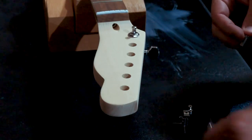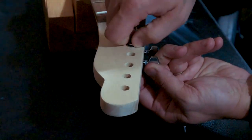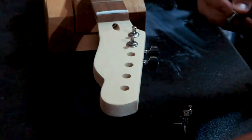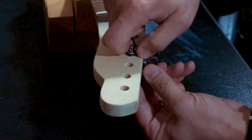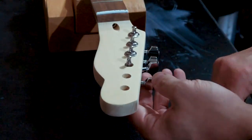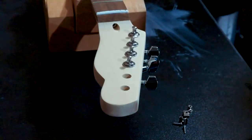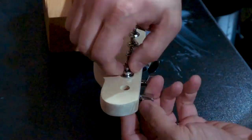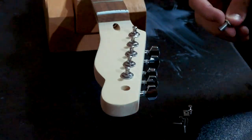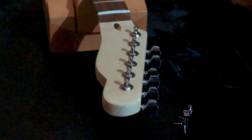To install the tuning pegs, it's a very straightforward process — simply put the peg through the back of the headstock and then tighten the nut on the front. Just make sure that you get the washer in there in between. There is no specific order that these go in, although you can buy specific tuners that do have a different height to them and are designed to go in in a particular order. The ones that come with the kits and most aftermarket ones — that is not the case, you can put them in any position.